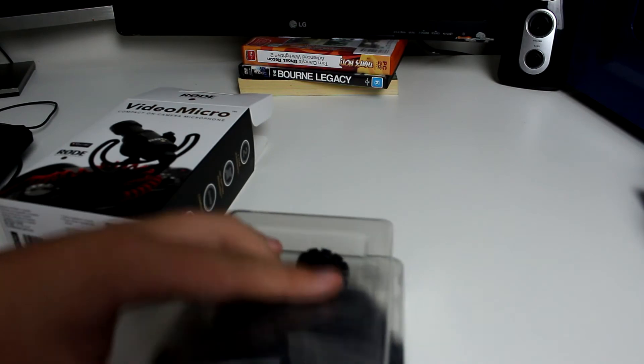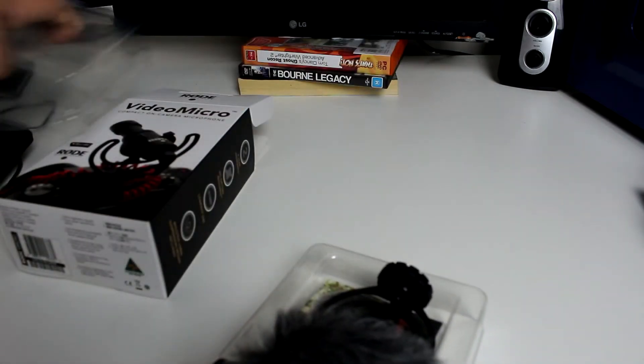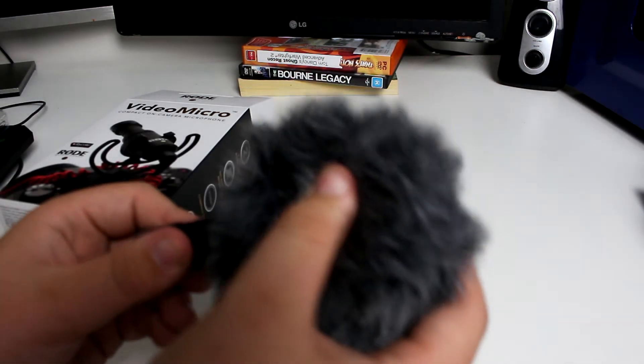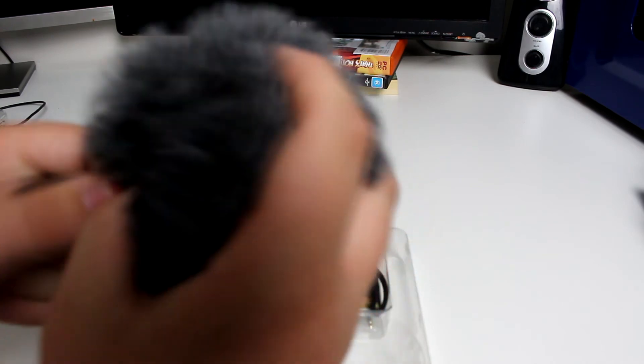So you do get a dead cat — a dead cat with it already on — which is really awesome. This is the dead cat, this little fluffy thing. It feels really nice actually. I'll just take it off — I think you can take it off.